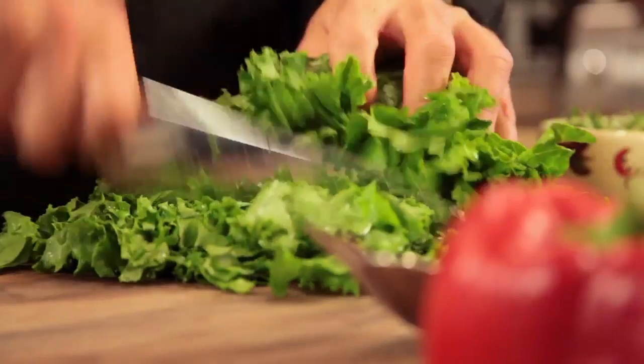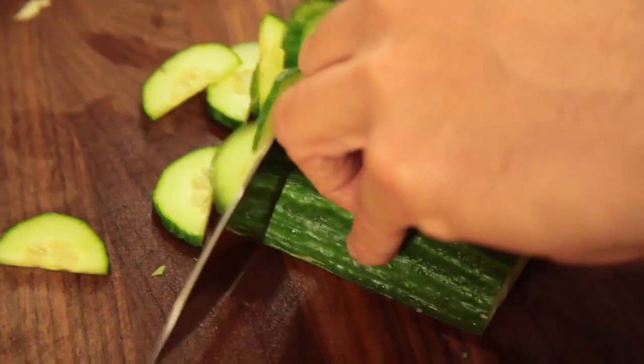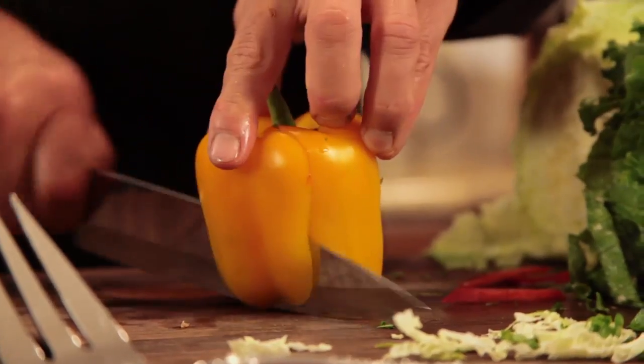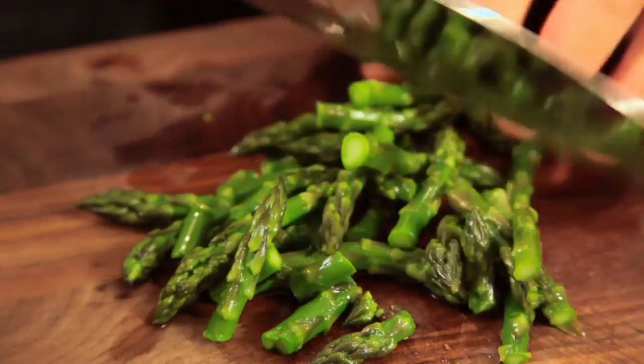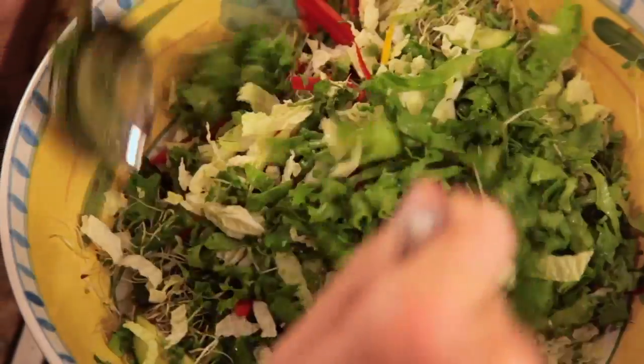Now that our shrimp are beautifully cooked, it's time to make the salad component. I need to chop up my vegetables: some really nice green leaf lettuce, some Napa cabbage, an English cucumber, two colors of local bell peppers, some gorgeous clover sprouts, the asparagus we blanched earlier, and some fresh cilantro. I'll get it all cut up and into the bowl.